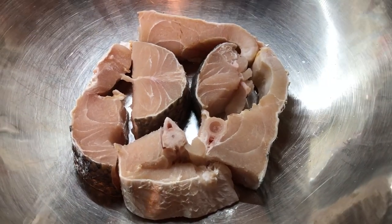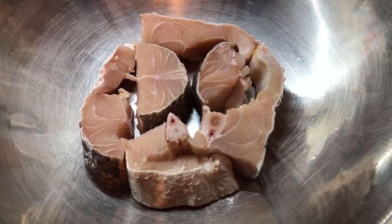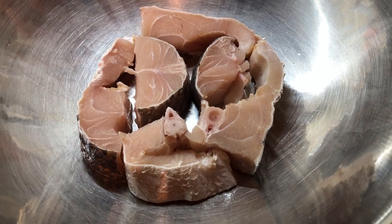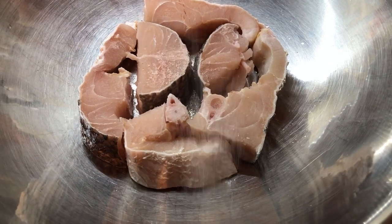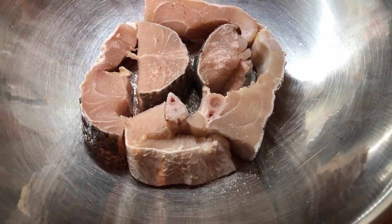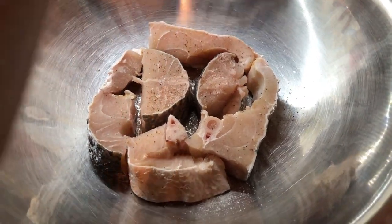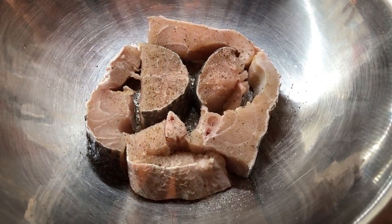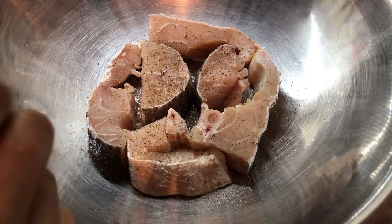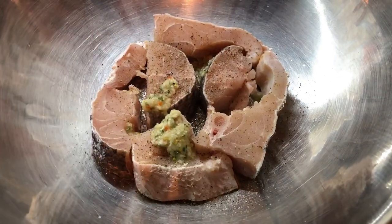So here I have my gray snapper, washed and clean. I'm going to season it now with some salt — one teaspoon of salt — then I'm going to grind some black pepper on top, about half a teaspoon. And I'm going to add some of my green seasoning, about two tablespoons, to season this fish.